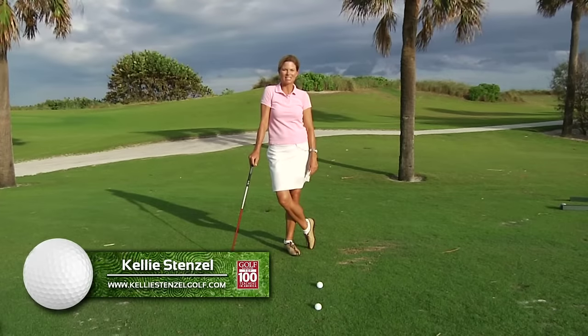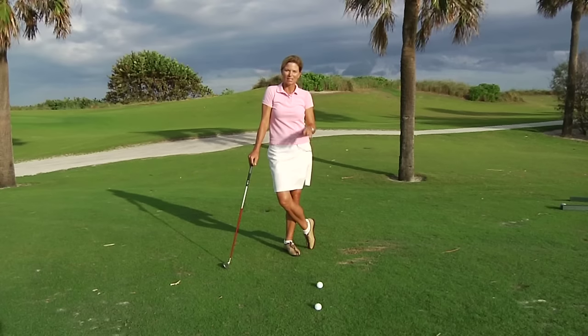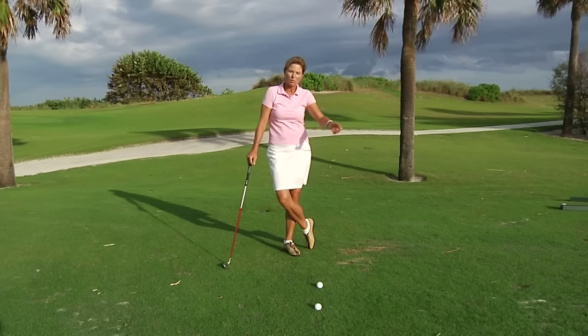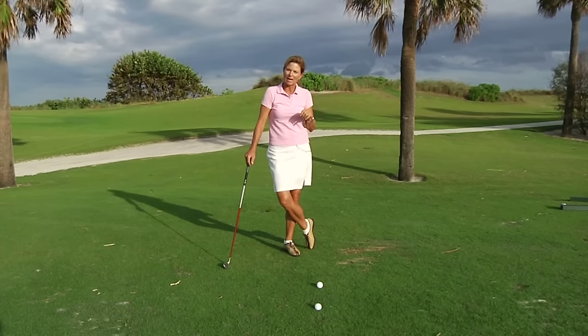Hi, I'm Kelly Stenzel, Golf Magazine Top 100 Teacher, and I'm going to give you a chipping tip. When you're chipping, you want to keep your rhythm very even back and through, maybe a little bit more momentum forward than back.